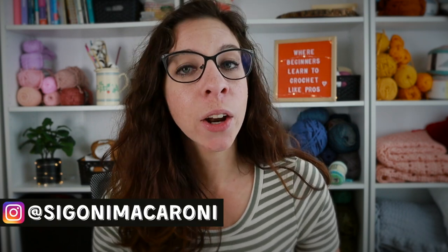Hello and welcome to Part 2 of Lesson 10 of the Learn to Crochet the Easy Way Masterclass. This is a 14-day course designed to help you feel confident in the basics of crochet. I'm your instructor Sigoni, and today we will be learning how to crochet in continuous rounds.